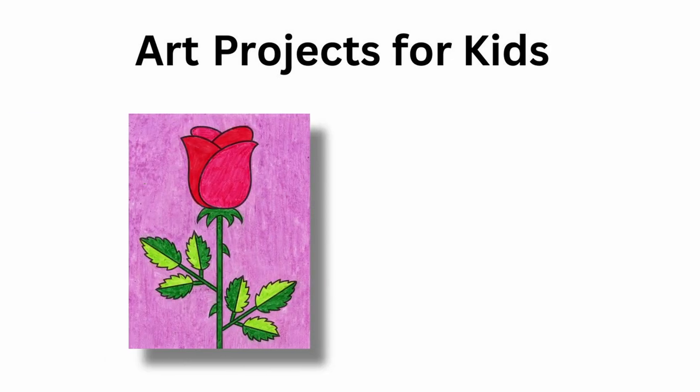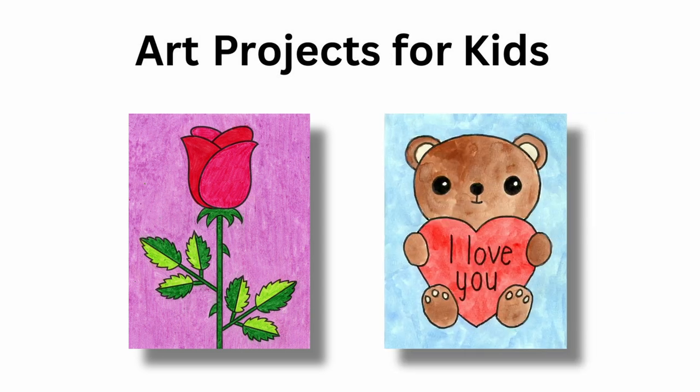And that, my friend, is how you make an easy heart drawing, which would make a very pretty valentine card, don't you think? At Art Projects for Kids, there are more than 700 art lessons just like this one. Over the years, they've helped millions of kids learn how to draw. You can find a project for how to draw a rose and a valentine teddy bear — I hope you give those projects a try too. See you next time!